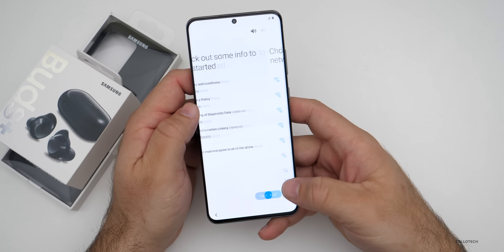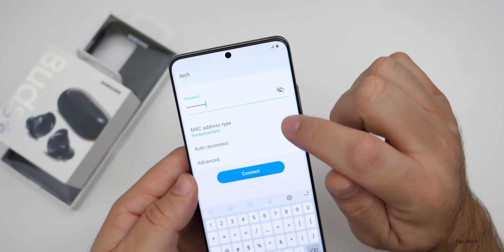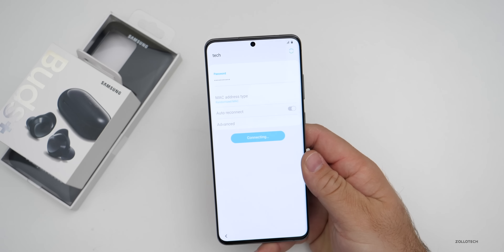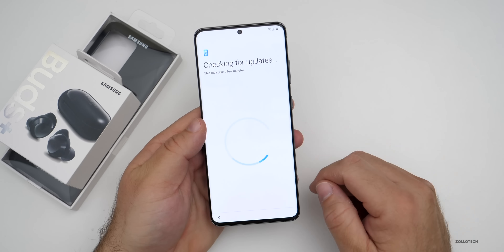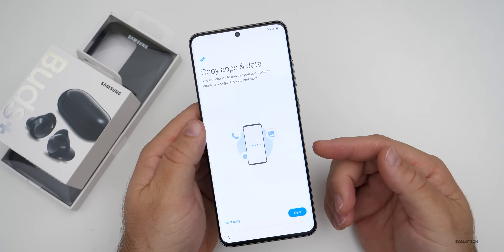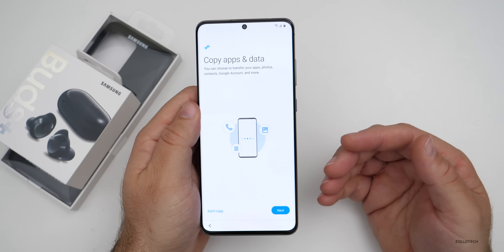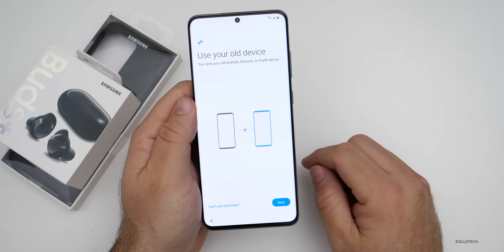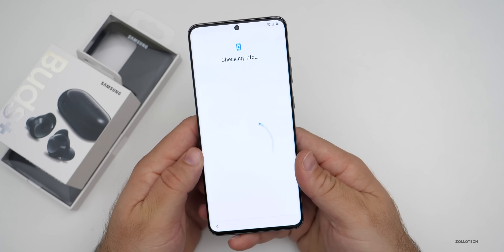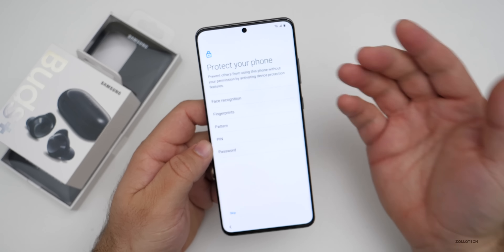Samsung will walk you through the setup audibly as well. You have to accept at least two of the terms and then hit next to set up the network. One thing I noticed is it has a randomized MAC address, which is really nice because it's harder to track you that way. It's going to check for some updates first. Here's where you can copy apps and data from your existing phone — normally I would do this, but you need to charge to about 80% first, so I'll just go to next and come back to it later. After signing in through Google, I need to set up either fingerprint or face recognition.